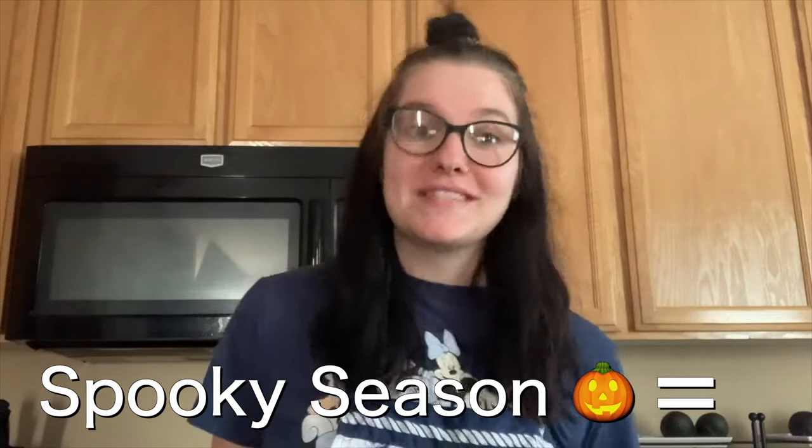Hi everyone, welcome to my channel! Today I am making cauliflower chili — yes, chili soup. Spooky season, and we all know spooky season equals soupy season. This is a really quick recipe, perfect for the fall. Honestly I eat soup year-round, so it's perfect for me anytime.